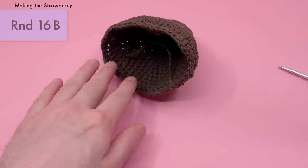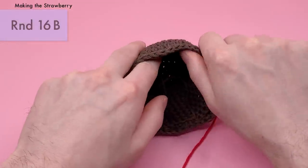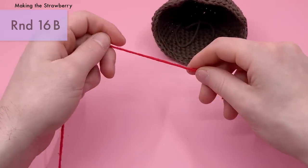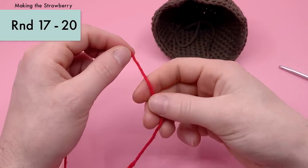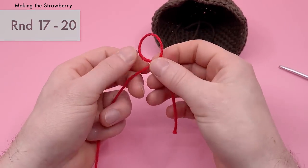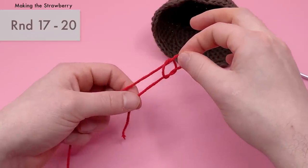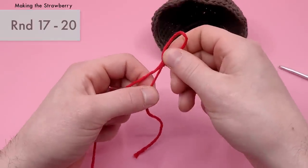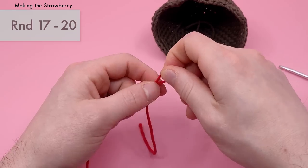Now we want to continue in red. Grab your red yarn and make a slip knot: fold the yarn over itself to make a loop, fold that loop over itself, and pull the inside through. When you pull the tail end, nothing happens, but when you pull the working end it tightens the loop. That's your slip knot, and now you're ready to continue crocheting the strawberry in red yarn.